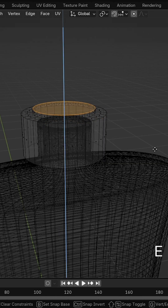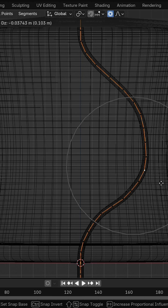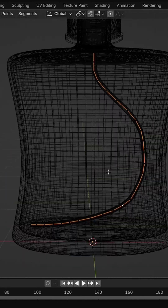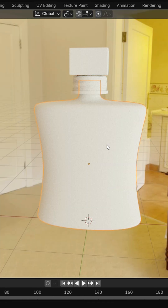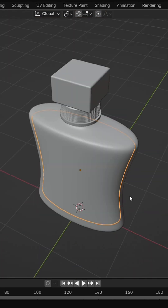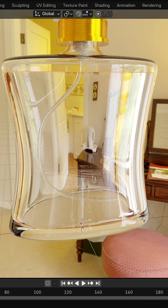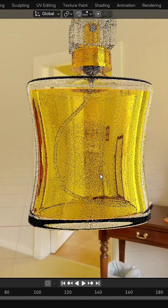Then I modeled the spray head and even added a custom curved tube inside, just like in real bottles. Used glass and metallic shaders to bring every part to life with accurate lighting and reflections. The liquid inside was modeled and shaded with realistic IOR settings for that translucent perfume look.